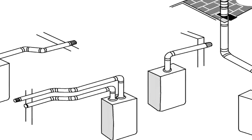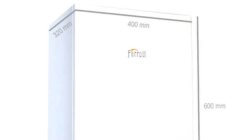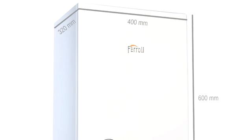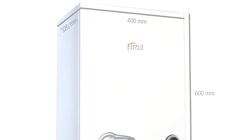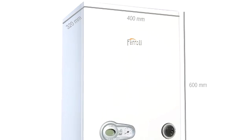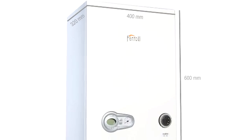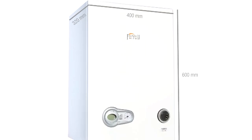It is also very compact and lightweight. All models measure just 600 by 400 by 320 millimetres, so it can fit into the smallest of spaces. An empty weight of between 29 and 31.5 kilograms for the 27 and the 32 kilowatt respectively makes it an easy appliance to locate in even the most awkward of places.